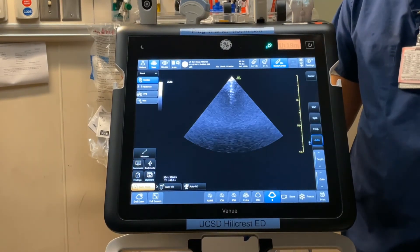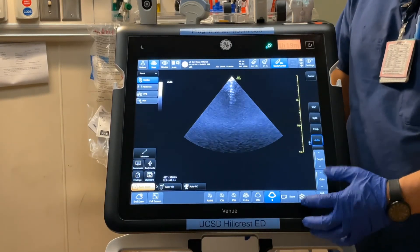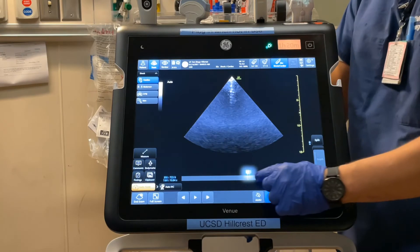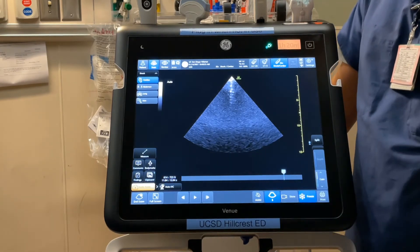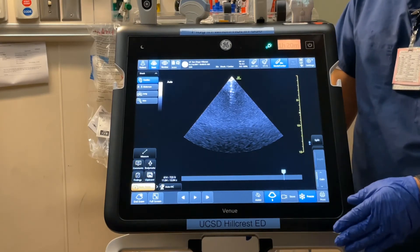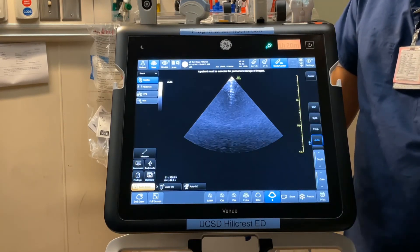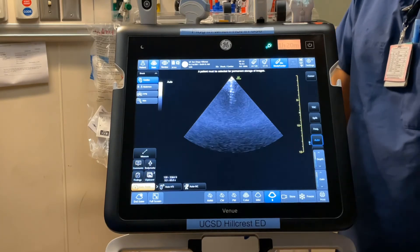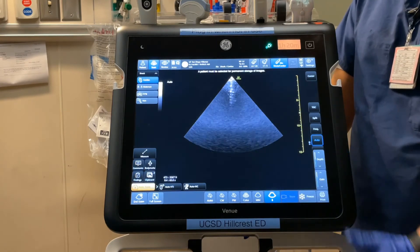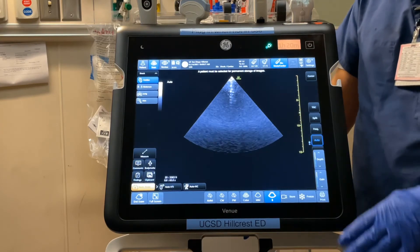On the far bottom right of the screen, there is a print button — not configured at the moment — and a freeze button which freezes your image. If you drag while frozen, you can cine backwards and forwards to add an annotation or do a measurement. Notably, when you hit freeze, it does not save an image — you have to hit store to save a still. If you click freeze again, you go back to regular B mode. If you want to save a video, hit the store button while not in freeze mode — this stores a prospective four-second clip.